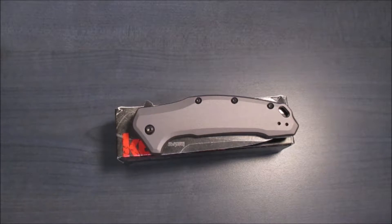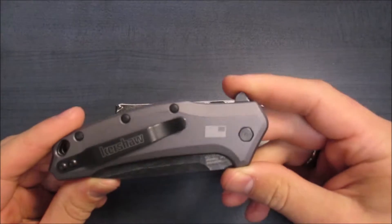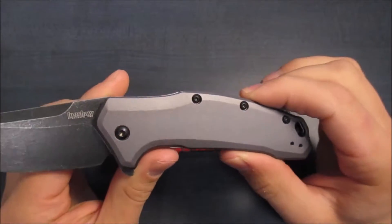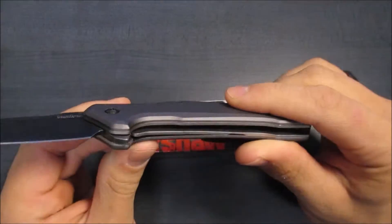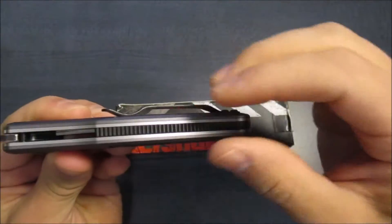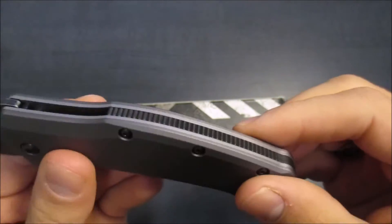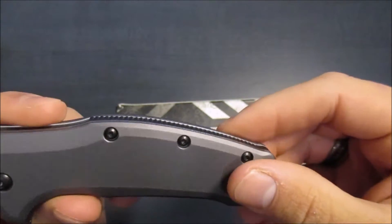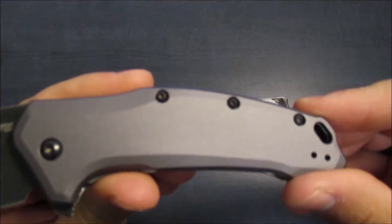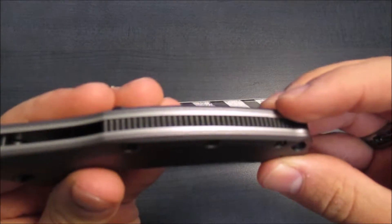That brings me to the cost of this knife — about $40. I got it off of Blade HQ for just over $40. I'm sure you could find it on Amazon, KnifeCenter, similar websites for about the same. It's a very reasonable price for what you're getting. The craftsmanship and quality are fairly decent — everything is built to very tight tolerances. You get some nice aesthetic choices like this backspacer here, though it's also very necessary for the SpeedSafe spring assist mechanism; you do need some kind of backspacer for it to work.